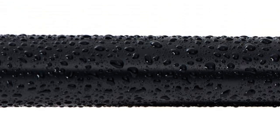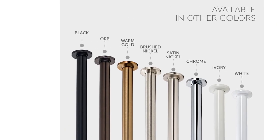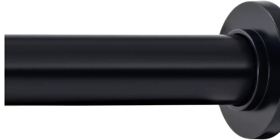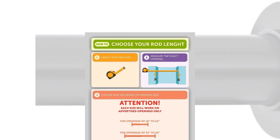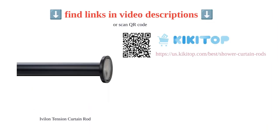Some users reported minor issues with installation and paint damage; however, overall the product has received excellent reviews for its quality and performance. With its affordable price and great value for money, the Ivelon tension curtain rod is a reliable choice for anyone in need of a sturdy and adjustable curtain rod.